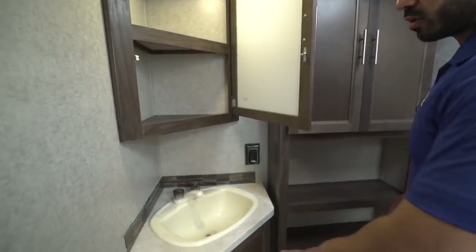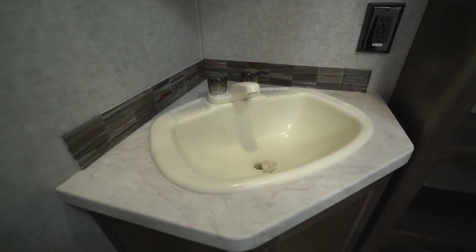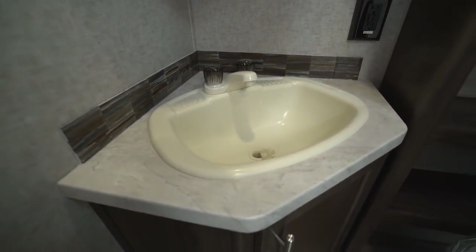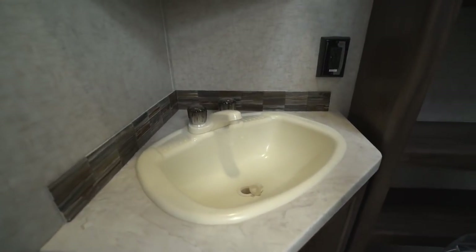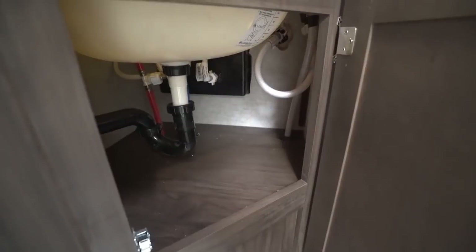As we step into the bathroom, it is a walk-through bath — the door behind me goes into the bedroom, the other one into the main living area. It is nice and spacious, so plenty of space to move around here. Right over here in the corner is your sink — a nice big sink, which is great; makes it easy to wash your hands, brush your teeth, and everything else you need to do in here. There's an electrical outlet right there to plug in your hair dryer, curling irons, etc., and some storage underneath.